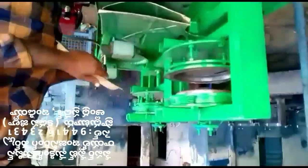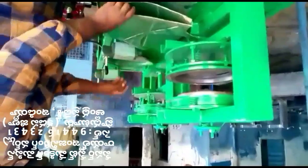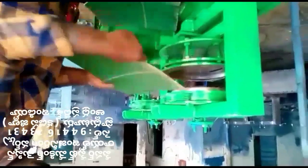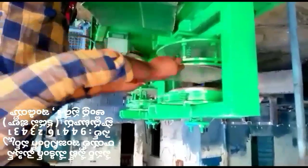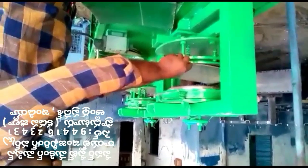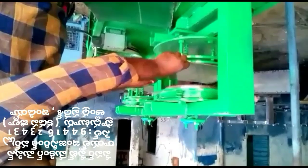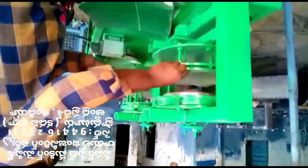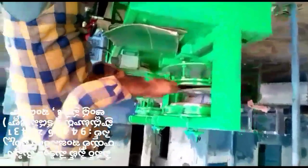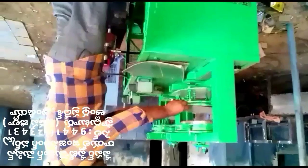As you look at the paper plate making machine, here is the sheet at the correct angle.